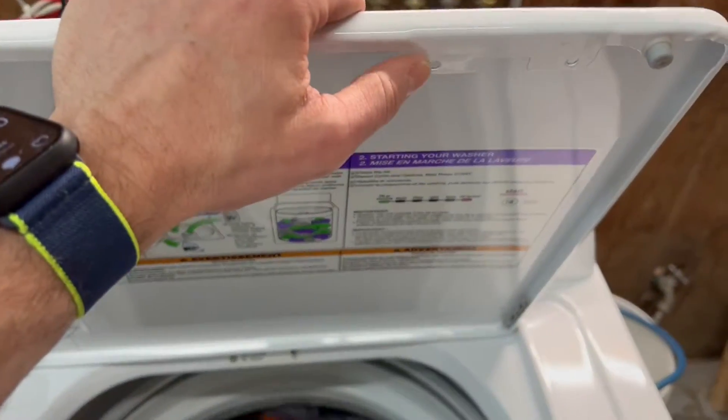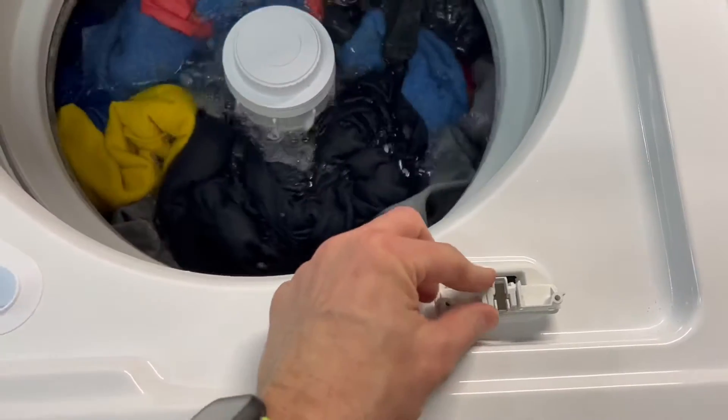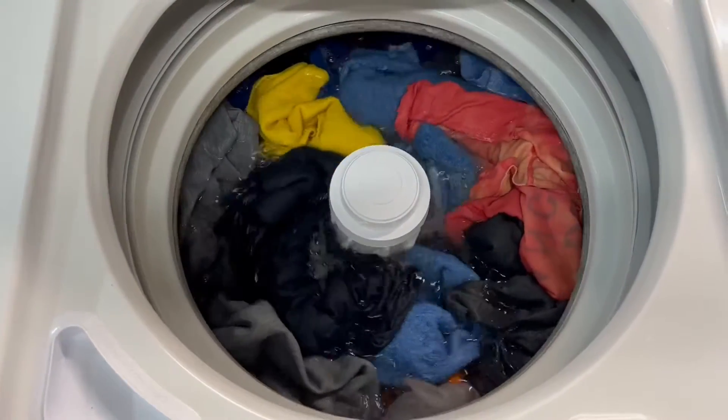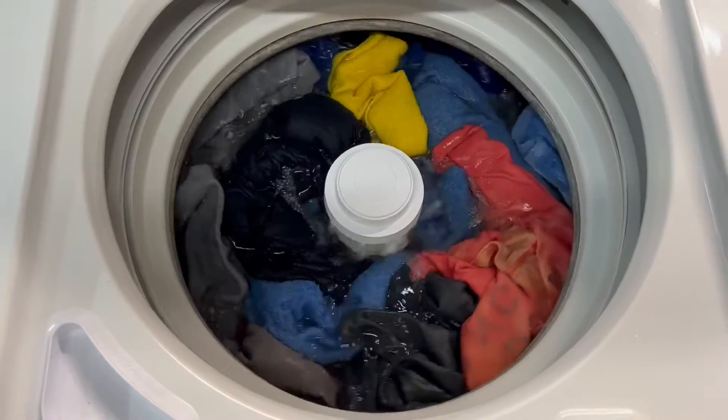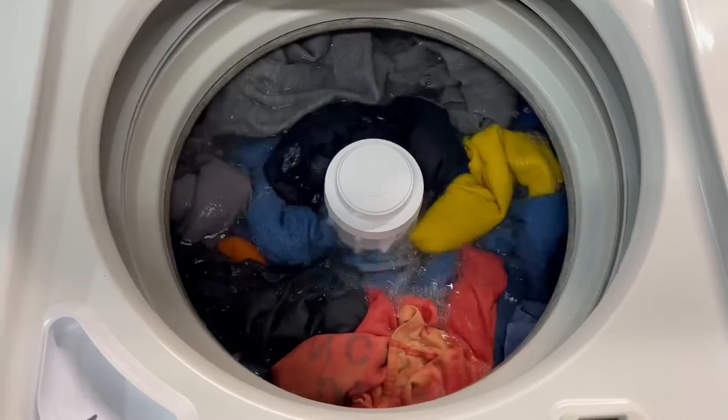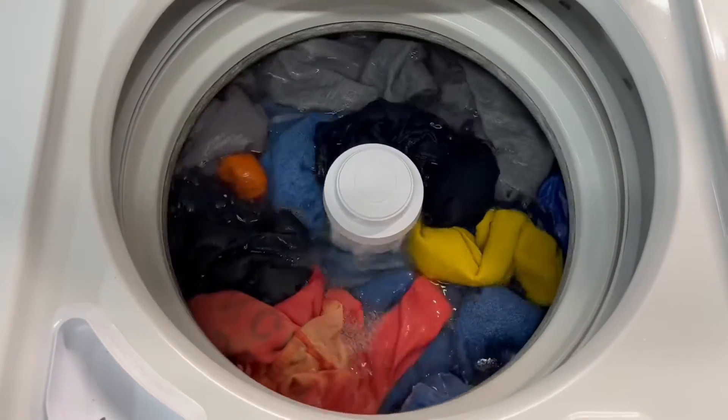However, I just took the two little screws out so I could put the locking mechanism in that way. We can open it up and you can actually see what's going on here. I like people to see that these are actually working correctly.